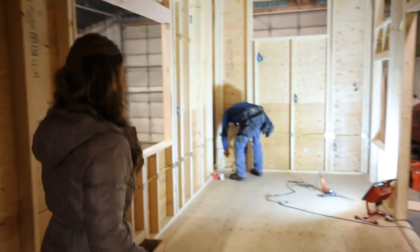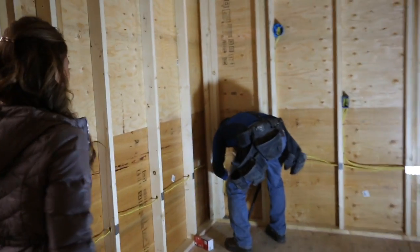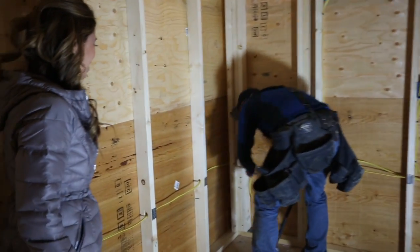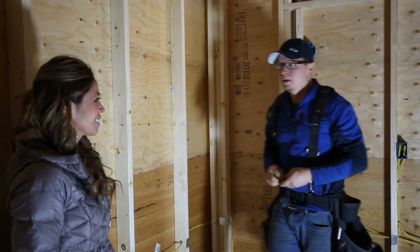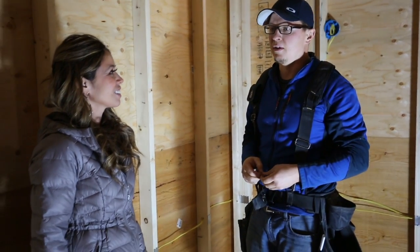So this is the inside of the tiny house. This is where all the noise has been coming from. So what are you working on? I'm just trying to get the rest of this electrical roughed in and get ready for spray foam. Hey guys, this week we're going to show you the electrical that we did for our tiny house.